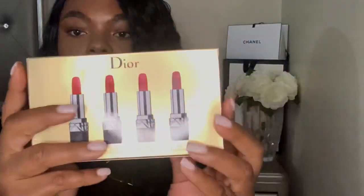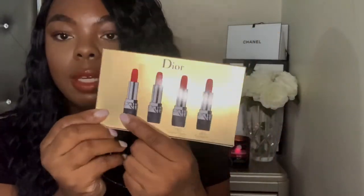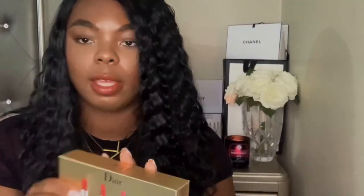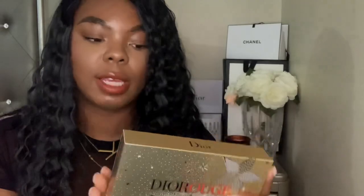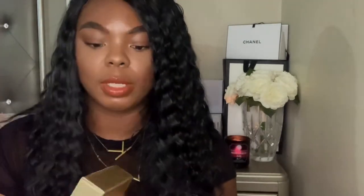This is what the packaging looks like — you can see each shade on the back. A normal Dior lipstick retails somewhere between $38 to $40, so this is the perfect set to try out their lipsticks instead of going out and buying a $40 lipstick that you might not even like. Anyway, let's open this up.